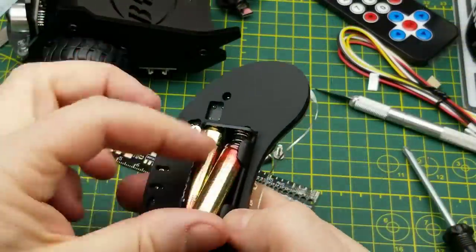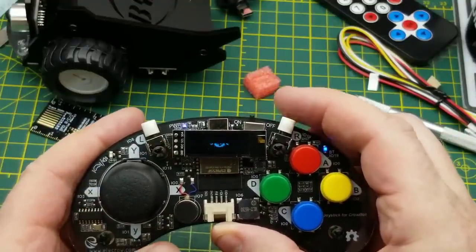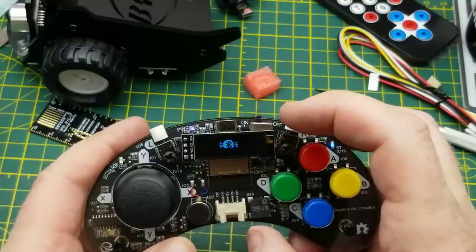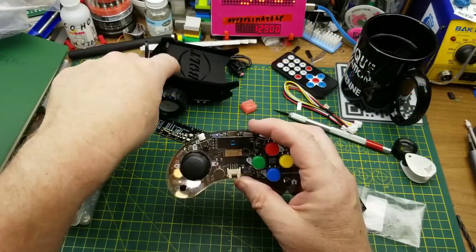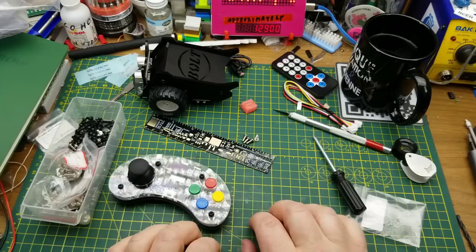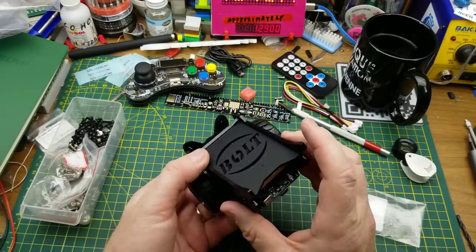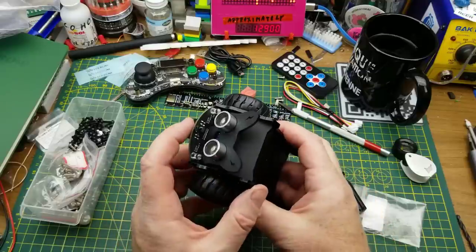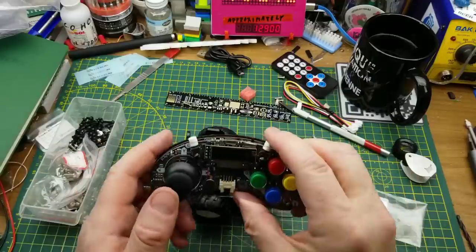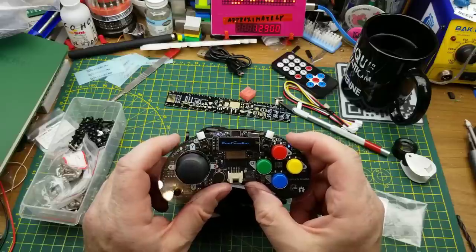Toss the batteries in, switch it on and see what happens — cool, it's got some graphics and it's chirping. There's a little Bluetooth symbol, so I'm assuming it's trying to find the robot car over Bluetooth. Let's shut it off for now. I haven't programmed this thing — let's see if it comes with any factory software. Powering on the car, lights come on everywhere and there's a little Bluetooth LED.